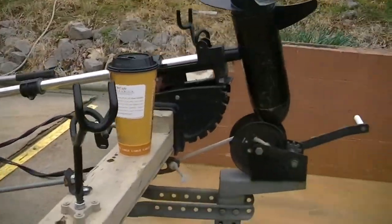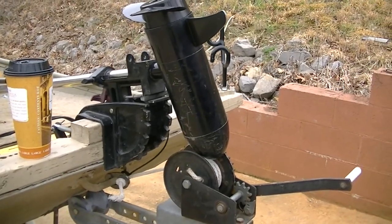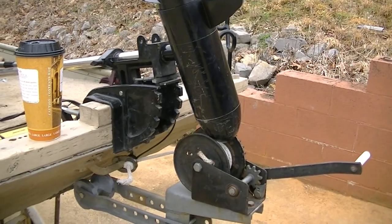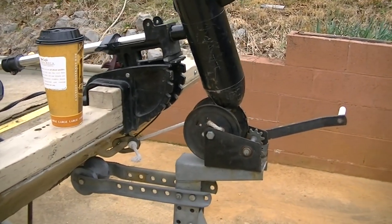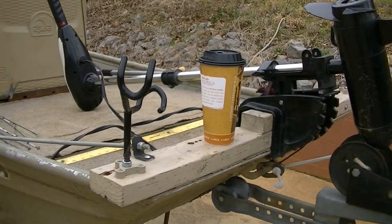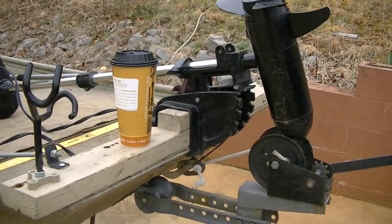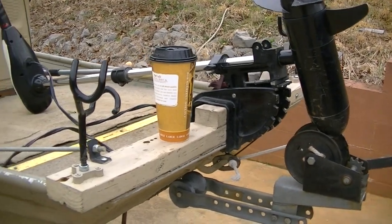What I have here is a transom mount trolling motor that I've put on the front. The reason I do that: I had a little foot-controlled one that I cut the shaft and shortened and re-tapped, but it was just too difficult and too unstable to operate from that small deck I built. So I have a transom mount one, and that also allows me a little bit of stability to hold on to while I'm trolling.